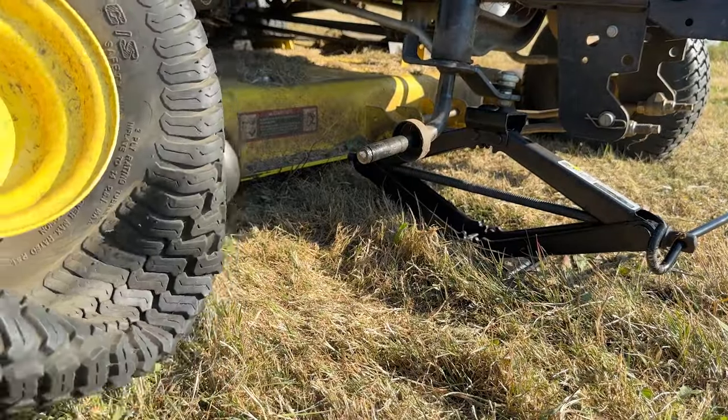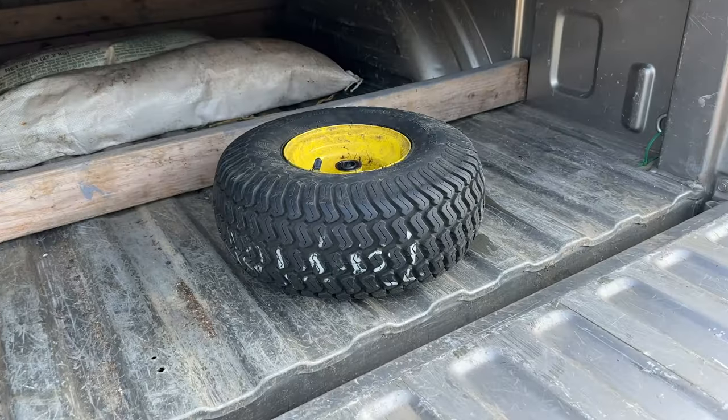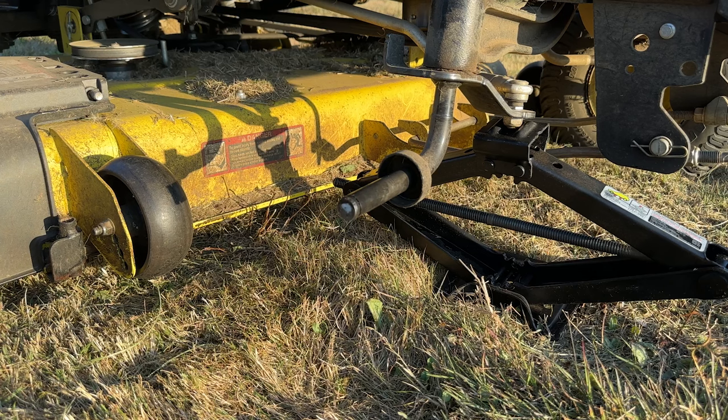Just like that. All right, I'll be back. Okay, we're back with an inflated tire.